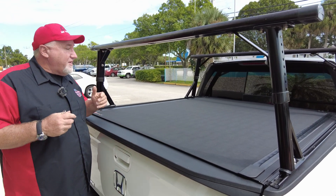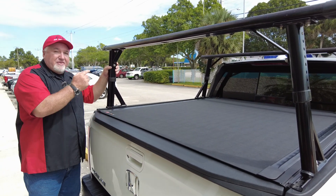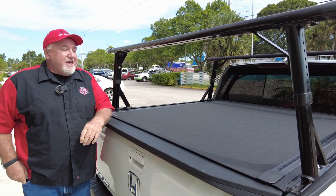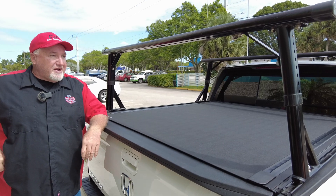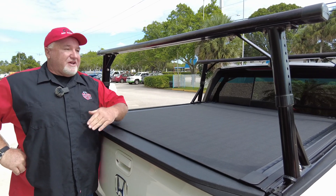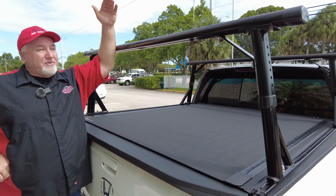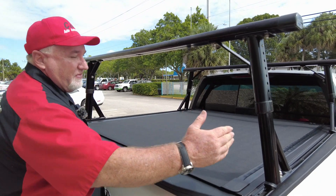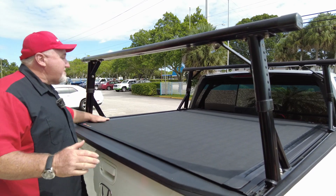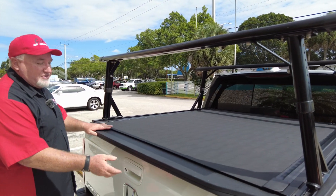Let me tell you how this all started. The customer came in — this rack was already on his vehicle, he put it on — and he asked, can I get a cover? And I said, well, we have to get a cover that will not hit this. For example, a folding cover would hit it, so you'd have to raise up. But a rolling cover would work. We just had to make sure it would clear how this is set up. As you can see, it clears it just fine.